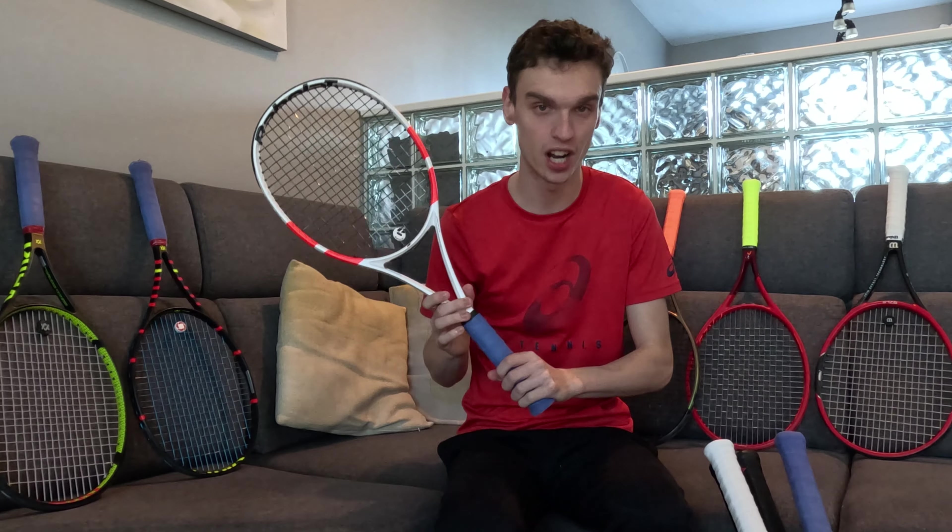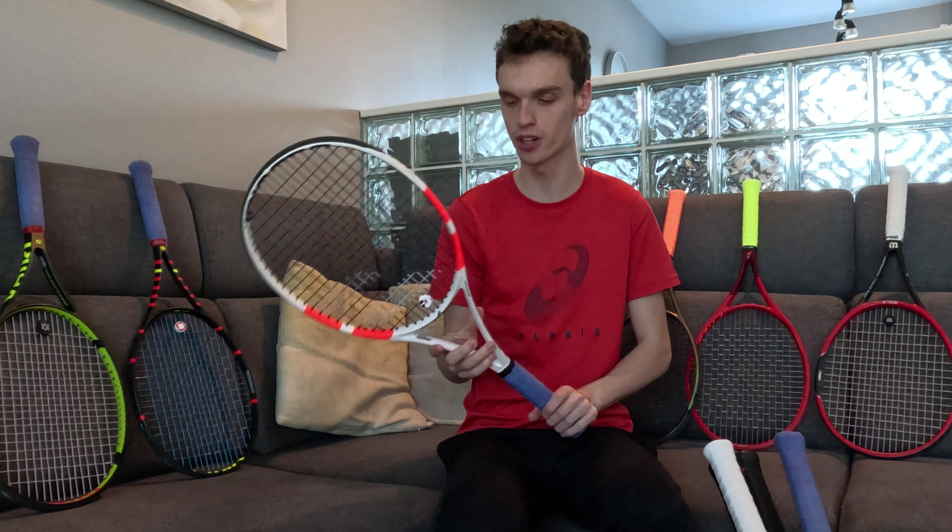My new racket is now the Babolat PureStrike 100 2024, and yeah, I didn't really expect to switch to this one. How I became addicted to this racket to the point where I couldn't really play with any other racket is really weird.